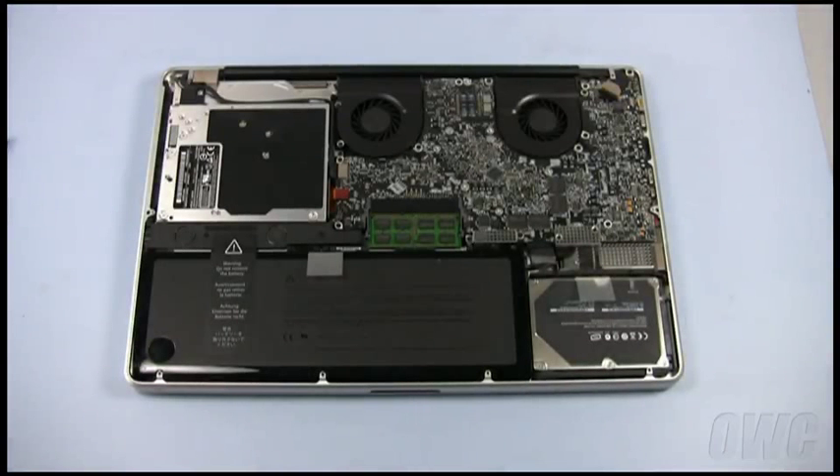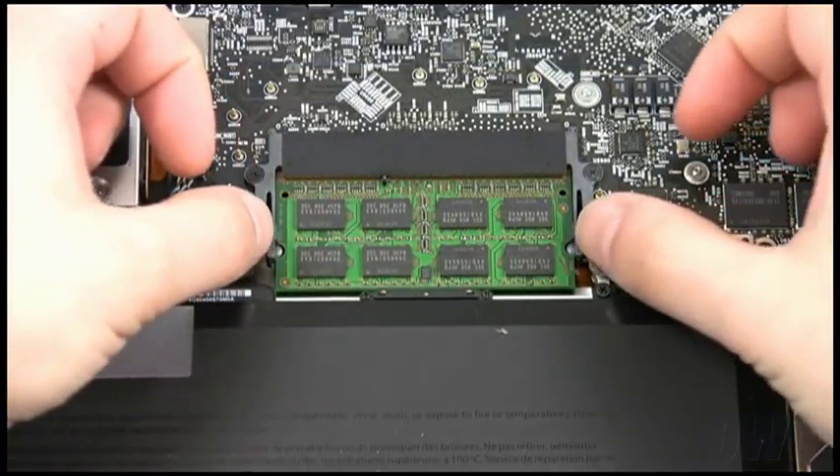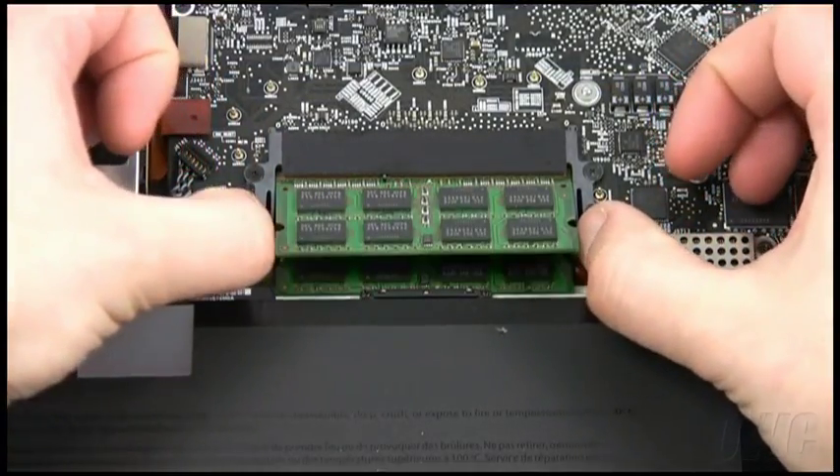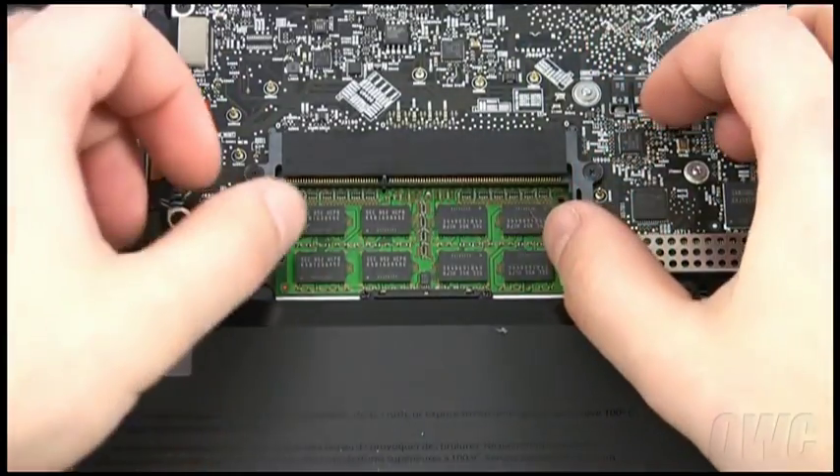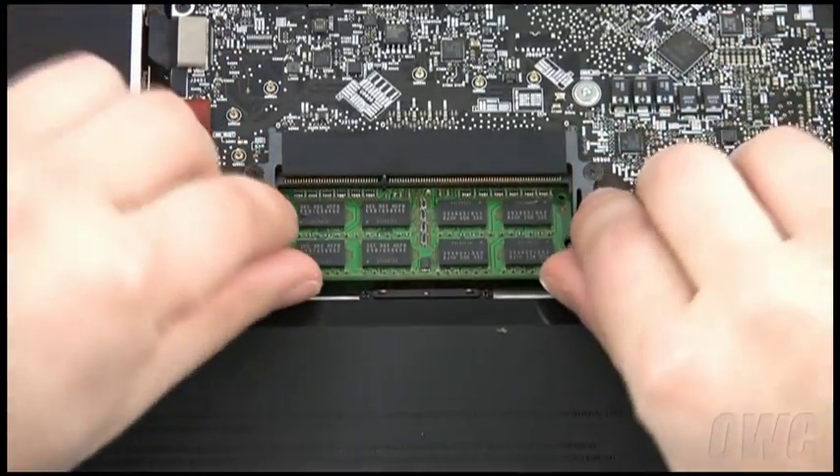Now that we are inside the computer, you should be able to see the memory located near the center of the machine. To remove the memory, simply press outward on the two retaining clips. The top module should pop up so it can be removed. Push out again to free up the second module.